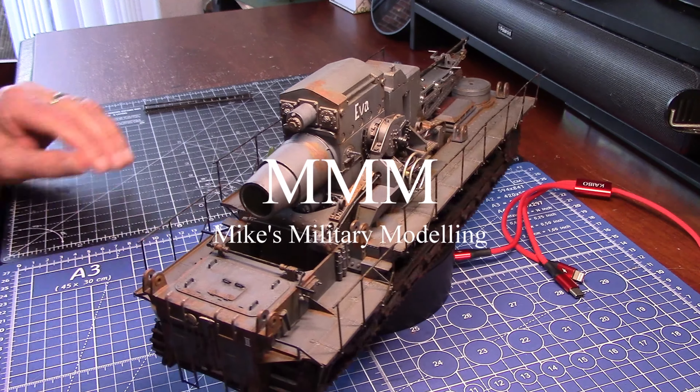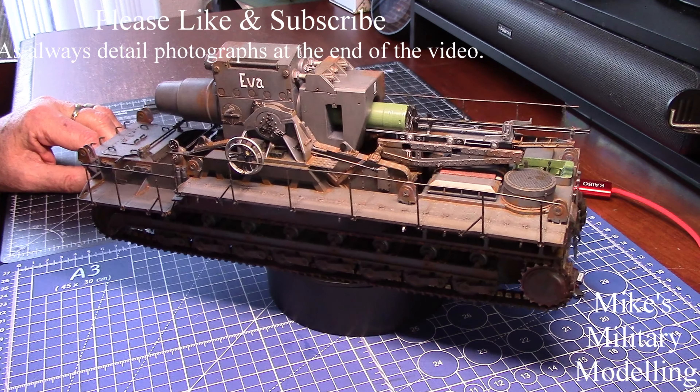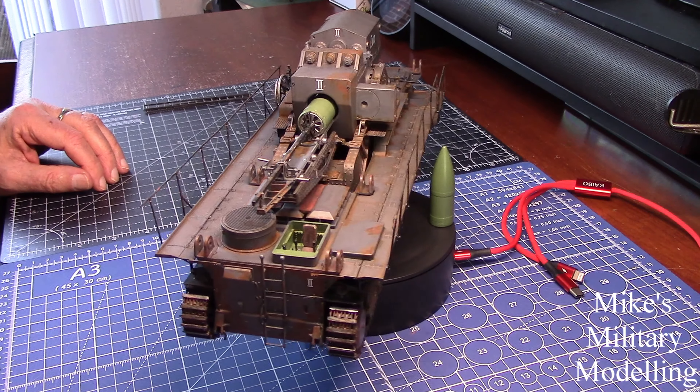Hello, welcome back. As you can see I've finished the gun, the Karl Moser mortar. It's a siege mortar as I've mentioned in the past and this is it, it's all finished.